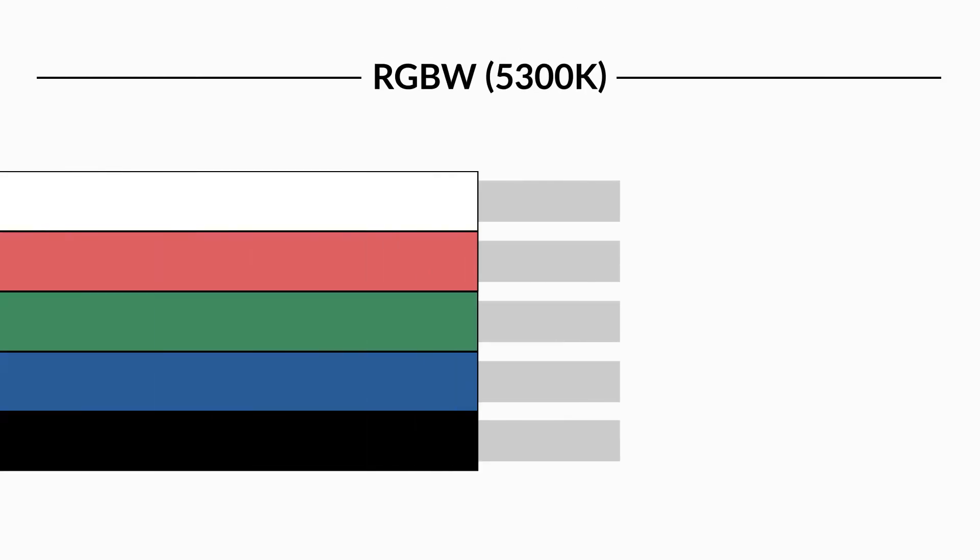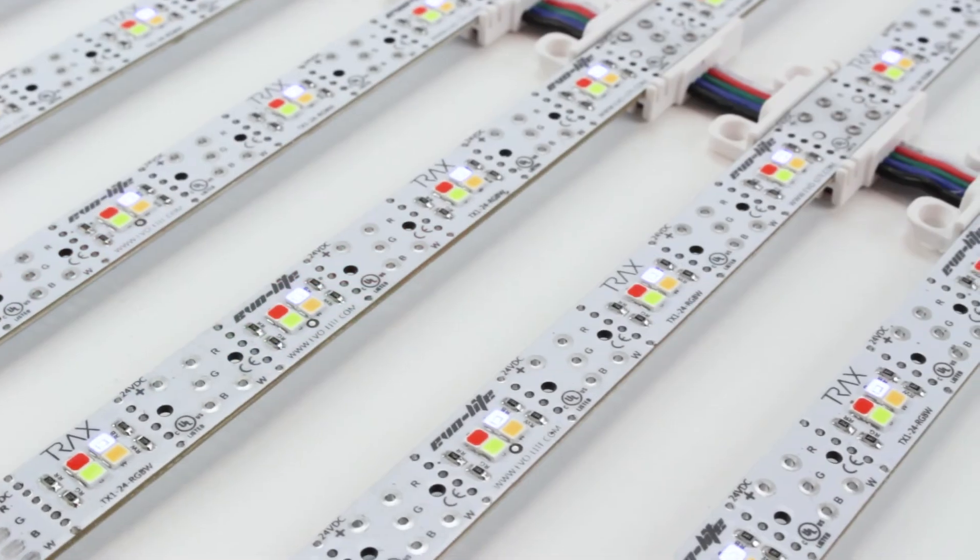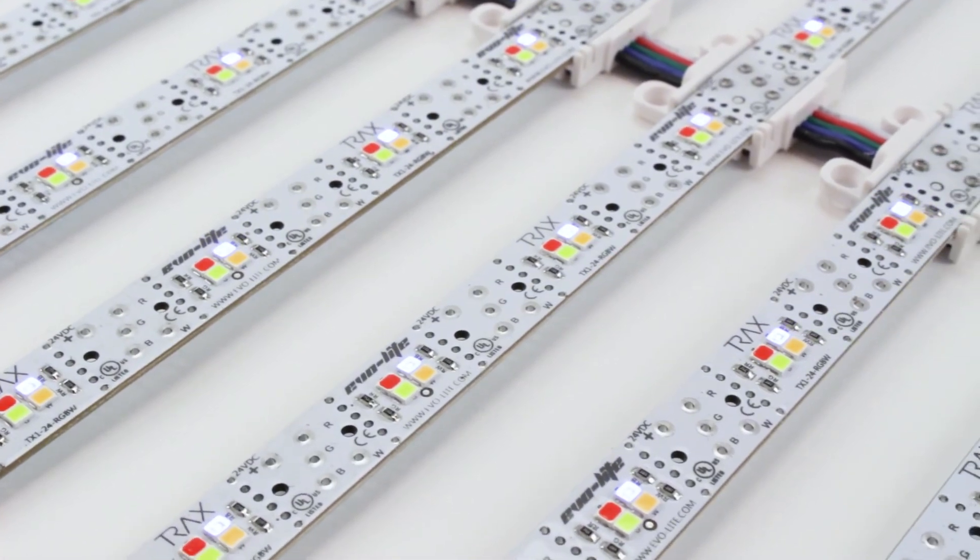Trax RGBW is a four-channel product and uses five wires. The black wire is positive. The other four wires are color-coded according to the LED channel they control. For example, the blue wire controls the blue LED channel, and the white wire controls the white LED channel.